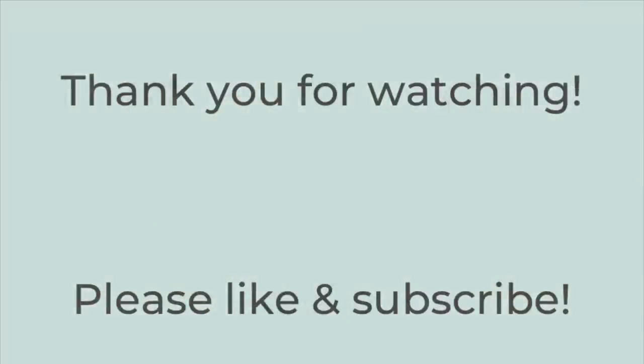That's it for today's video. Thank you so much for watching. I hope that you liked this video — if you did, hit the thumbs up button below and subscribe to my channel if you're not already. I hope you have a great rest of the day. Thanks so much, bye-bye.